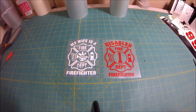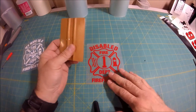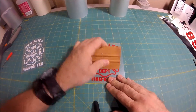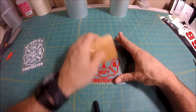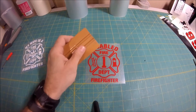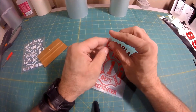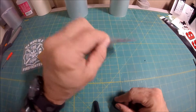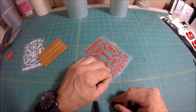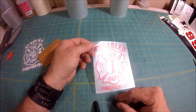The way that you apply these is as follows. First, take a credit card or some hard object and burnish your decal down to get it secured to the back. This is very important, especially when it sits in an envelope for a few days on its way to you. Then take the decal and peel a corner back, just like this. It's very important that you turn your decal upside down, because if you try to peel it from the top, it may not come up.